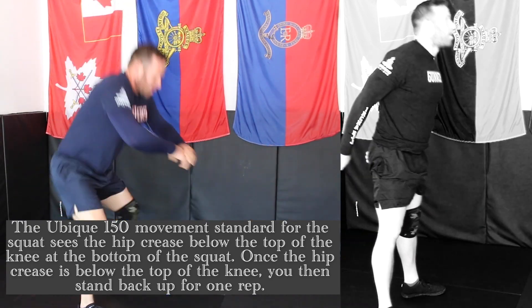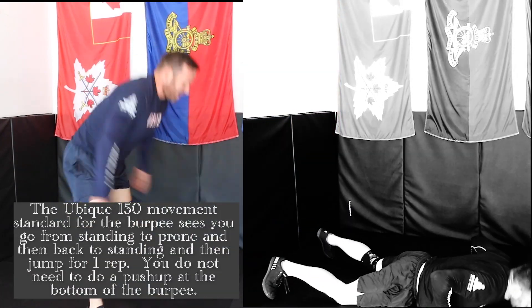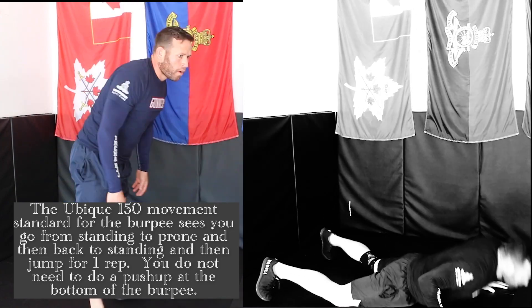Once the hip crease is below the top of the knee, you may stand back up for one rep. The Ubik 150 movement standard for the burpee is to go from standing to prone and back to standing, and then jump for one rep. You do not need to do a push-up at the bottom of the burpee.